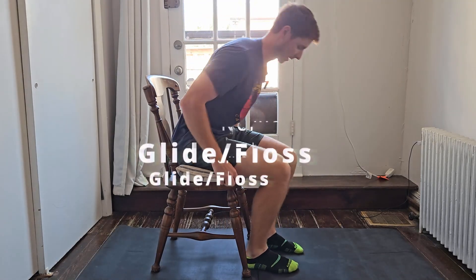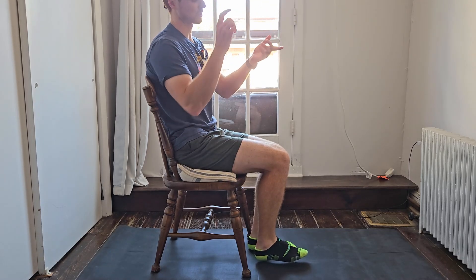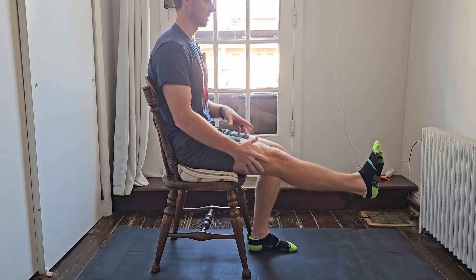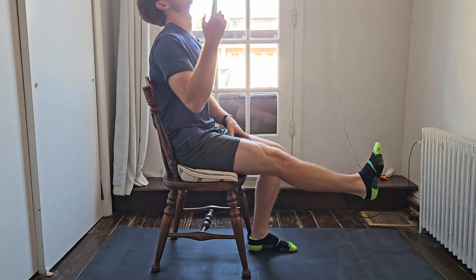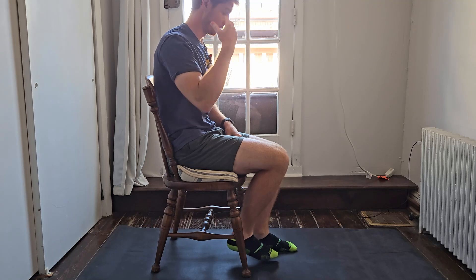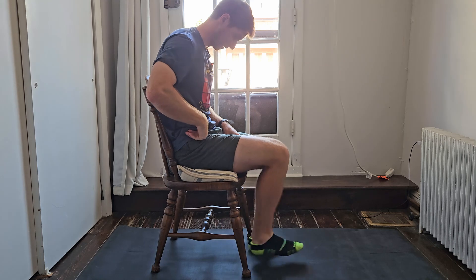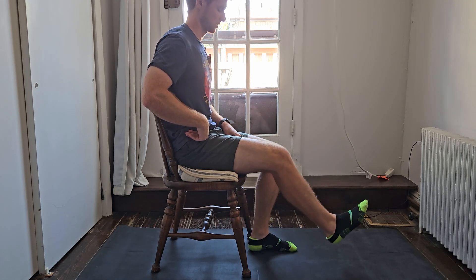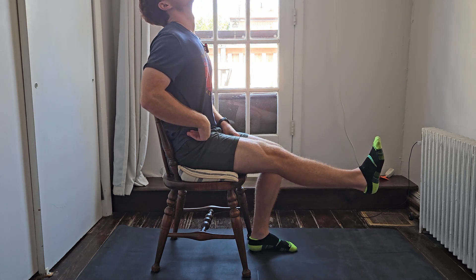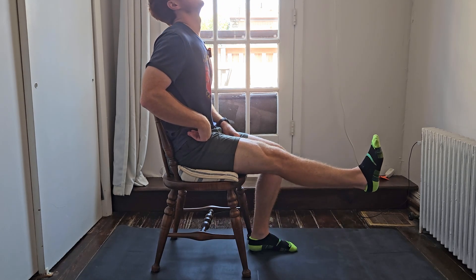For the seated floss, you need a chair high enough that your leg is hanging. All we're doing is tensioning in one spot and putting slack in the other. We're tensioning at the top while putting slack at the bottom, then switching. As we bend, we flex the neck and round the back a little too — tension, slack, and switch. Aim for 10 to 20 repetitions and don't overdo this one.